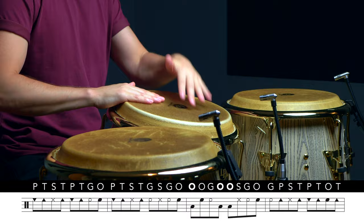So again we used four single strokes at the end of the second bar to make it a bit more comfortable to get into our phrase. And we started the third bar right-left-left to make it easier to get over to the tumbadora with our right hand.